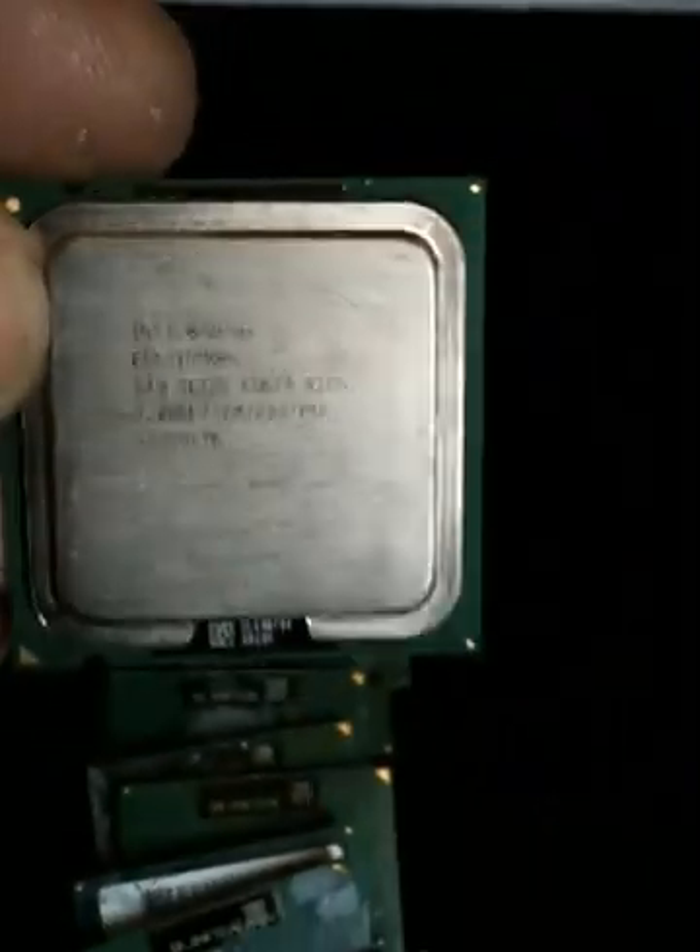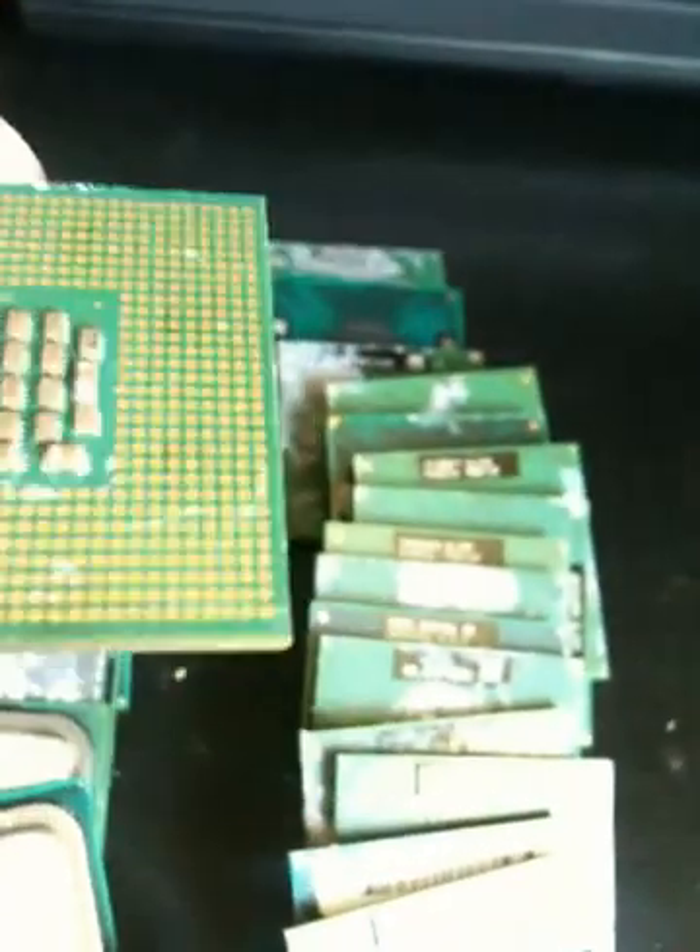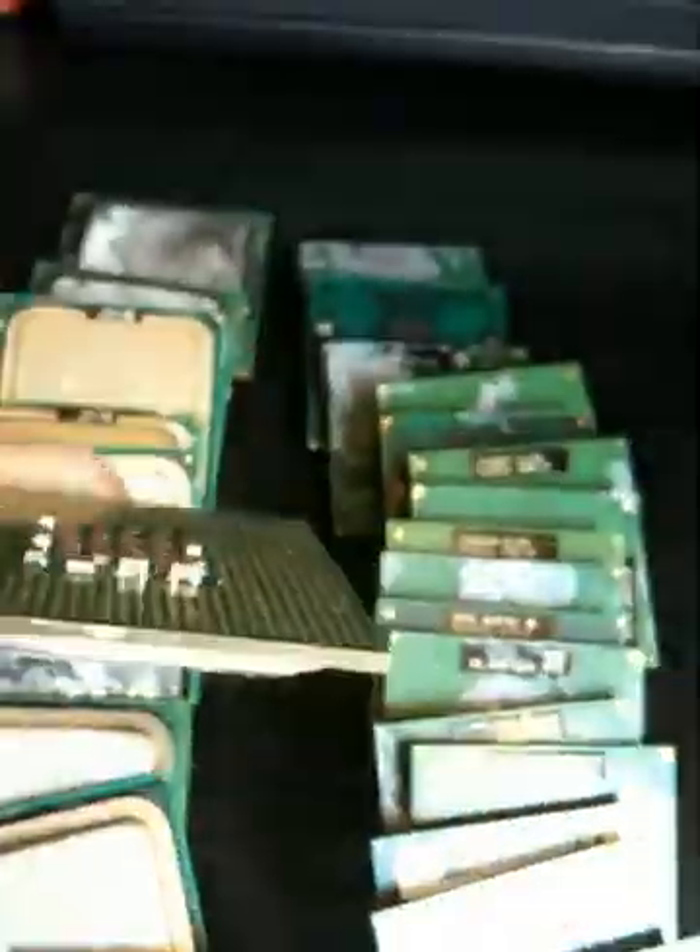These are some other chips I've got. We can't see what's written on that, but these don't have pins — these have just got the gold imprinted on it. But once again, a hell of a lot of gold.